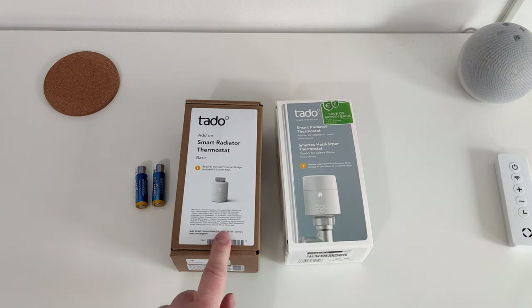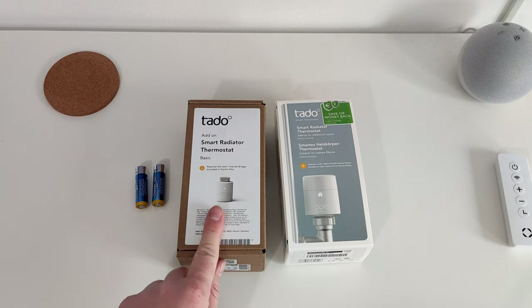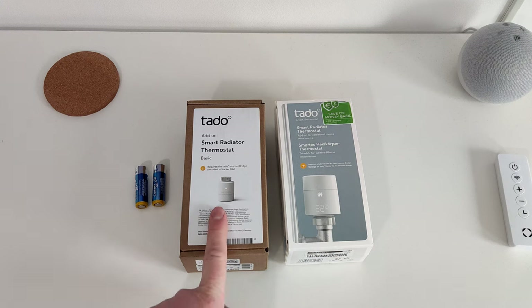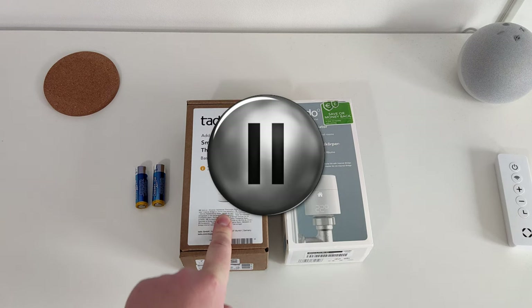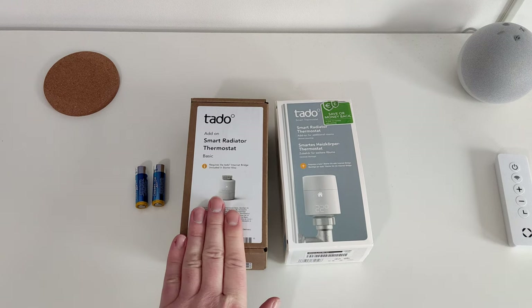I've got another three of these coming. I bought this one because in one of the rooms — the hallway — I've got the thermostat and I want to put this on the radiator. The thermostat already does humidity, so I'm just stopping here because it turns out the basic model does have humidity reporting. So I want to just check what this one's like.